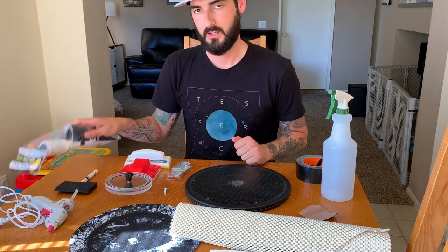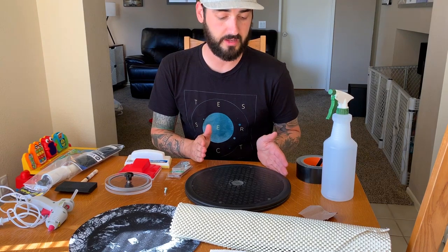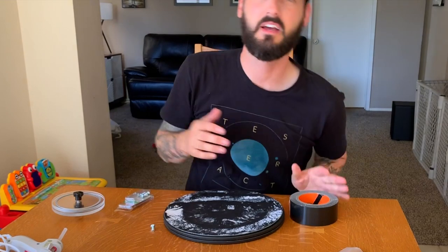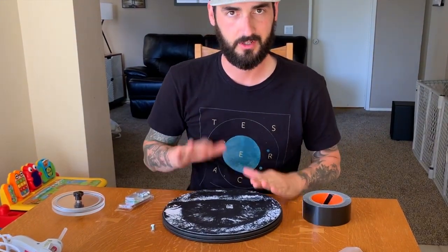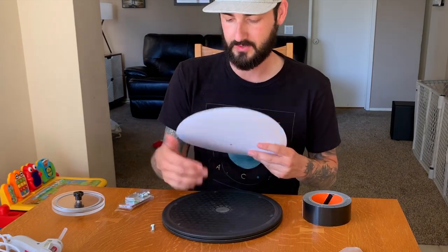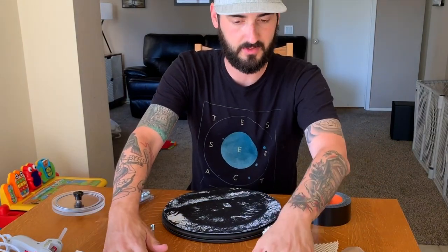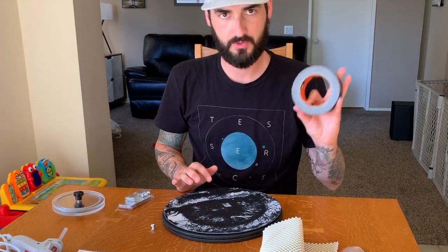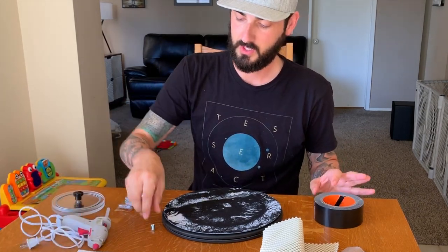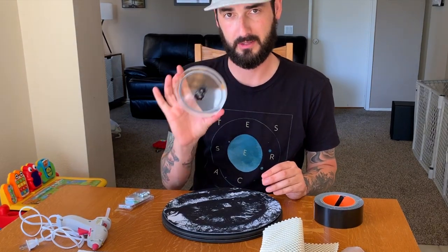This can be paired with the VinylVac, or you can use it just to clean your records if you don't want to clean on the turntable, or if you want a system where you can spin the record while cleaning it. Here's what you're going to need: a Lazy Susan, a slip mat or some kind of padding, Gorilla tape to help keep it in place, a hot glue gun and some glue, and a screw.